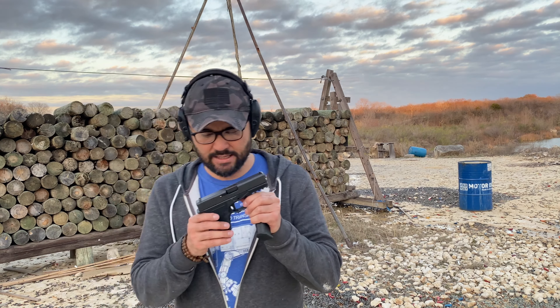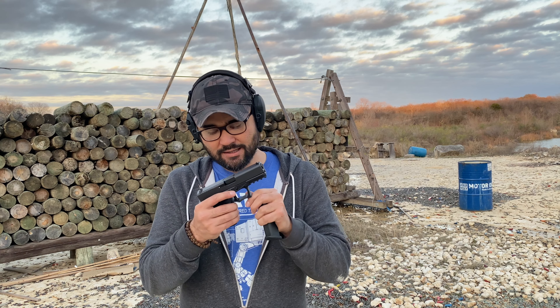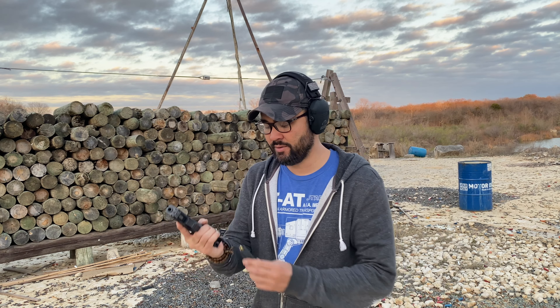So with these P80 builds, a lot of people have complaints, but it's not the P80 frame itself or the OEM parts. Sometimes if you're using aftermarket third-party slides, barrels, et cetera, you may have some problems. But the weakest point when building a P80 is you — the person who's building. There are certain steps you have to follow and take your time. Taking your time is probably what's going to help you most to get a successful P80 build.